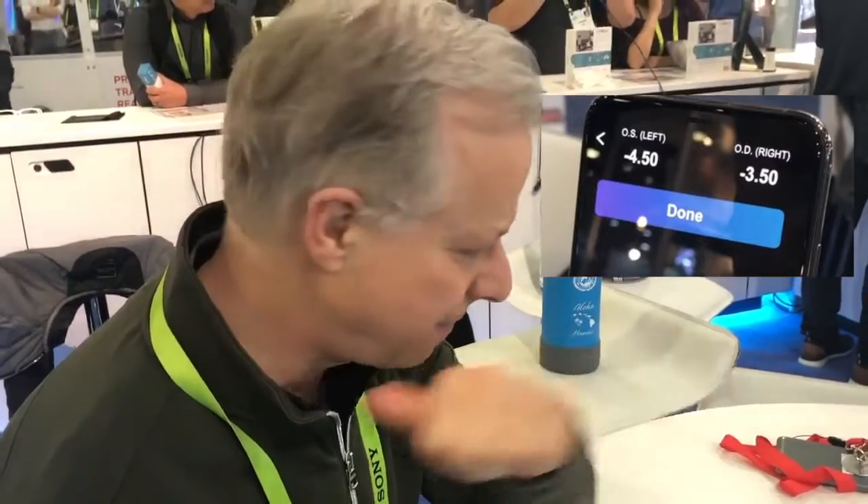I think it's pretty close. The lensometer might have said 3.25 and 4.75 — very close. It's very easy to use and very helpful, a lot easier than going to the eye doctor. It's very easy to use.